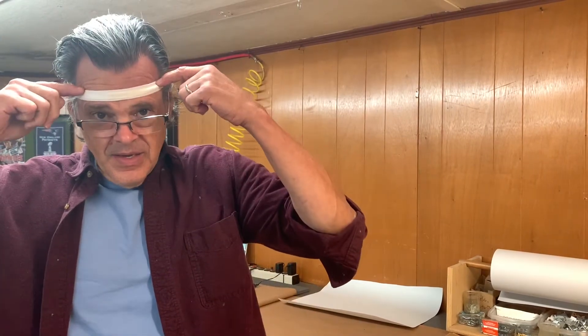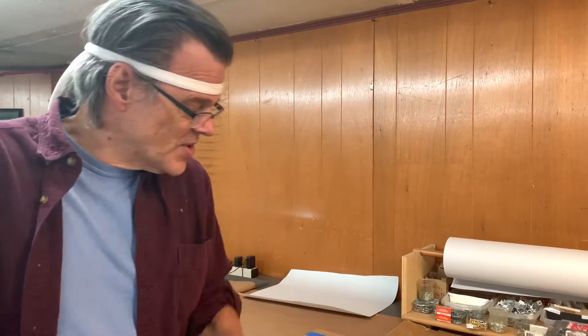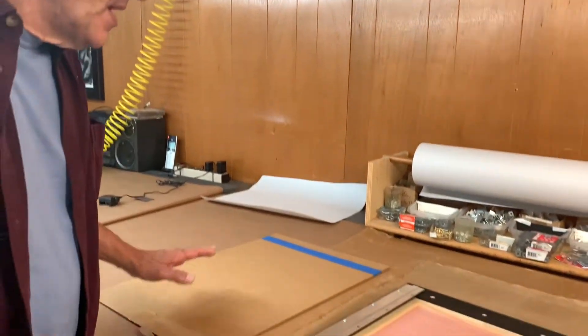We're about to finalize this project. You may be noticing I have a headband skillfully crafted out of an old t-shirt — the reason is I really need a haircut. Because of COVID I've been hesitant to get a haircut, so I've been down here with the headband on. I walked upstairs the first day I had it on and Kelly said, 'What the hell are you doing?' And I said my hair keeps falling in my face and I can't see what I'm doing.